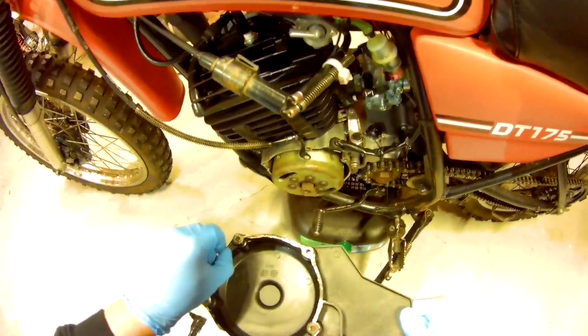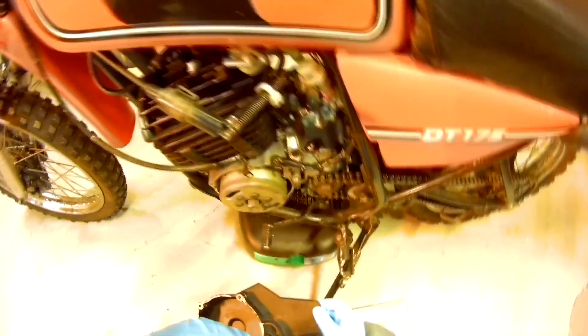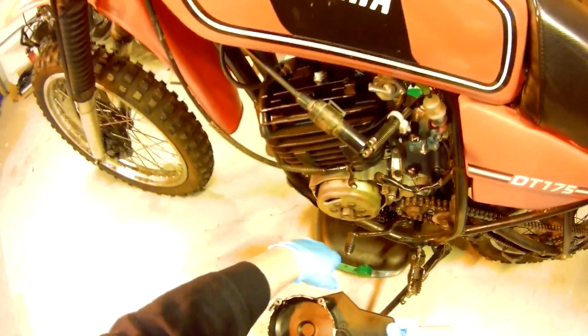There's no gasket here — I'll have to get all this goop off. Good thing I have a spare gasket. Now we've got to get the magneto off.